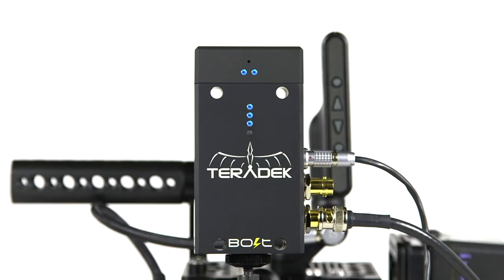LED Indicator Lights. The vertical LEDs represent the battery life of the Bolt. When all three LEDs are blue, the Bolt has at least 75% charge. When two LEDs are blue, the Bolt has about 50% charge. If there is one blue LED, the battery is below 25%. A blinking red LED indicates the Bolt is close to 0% — please connect a power source to your Bolt immediately.